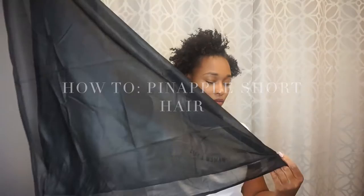Hey guys, it's Brittany, and today I'm going to show you how to pineapple short natural hair.